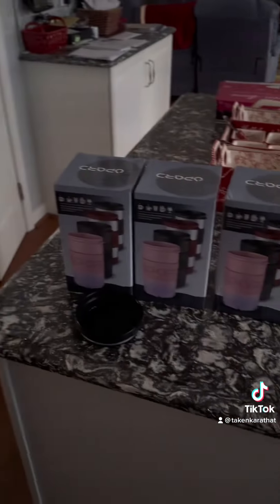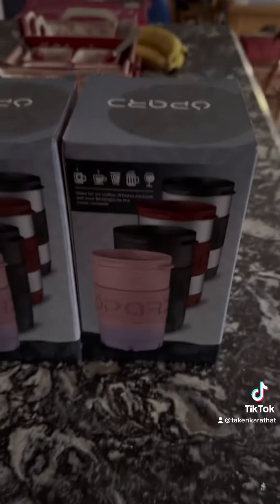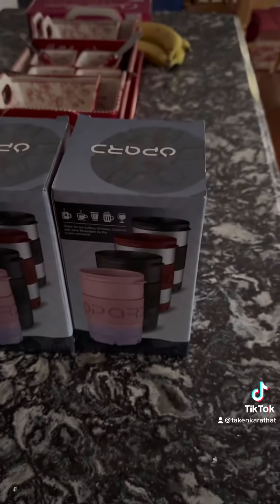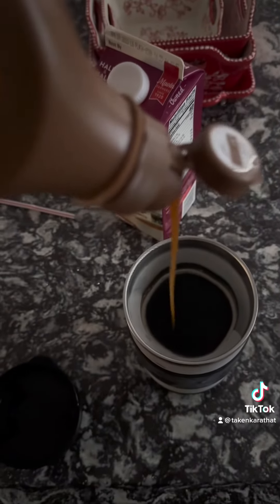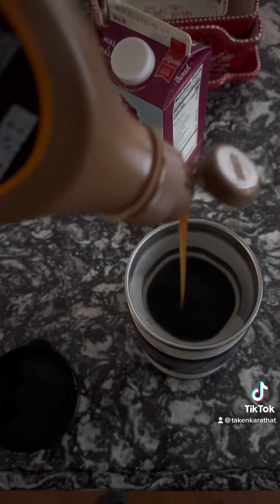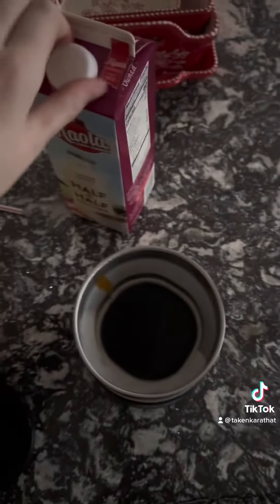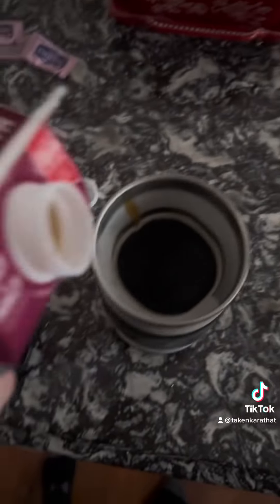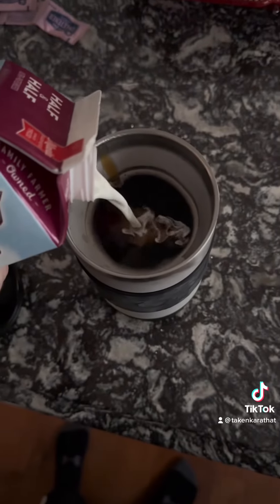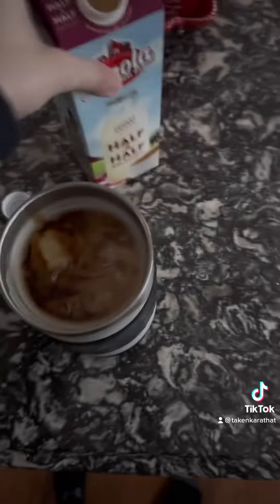You unscrew the bottom — and yeah, I bought every color because I love it so much. You unscrew the bottom, you pour water in it, put it in the freezer, let it freeze. Take it out, brew your hot coffee in it, put all of your goodies in it. Then let it sit for about five minutes, and you have ice cold coffee without having to put an ice cube in it and water it down.